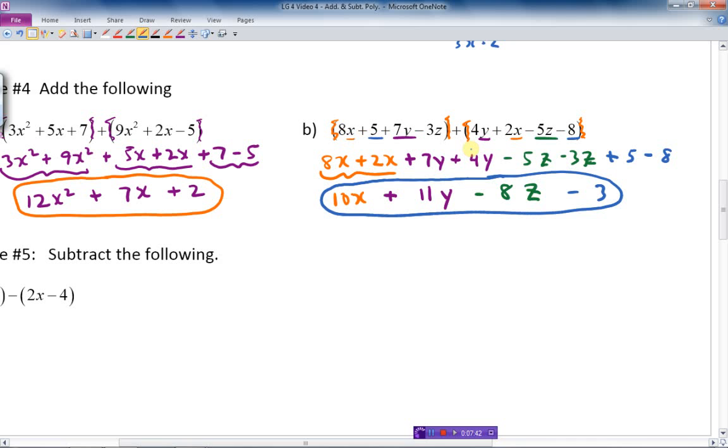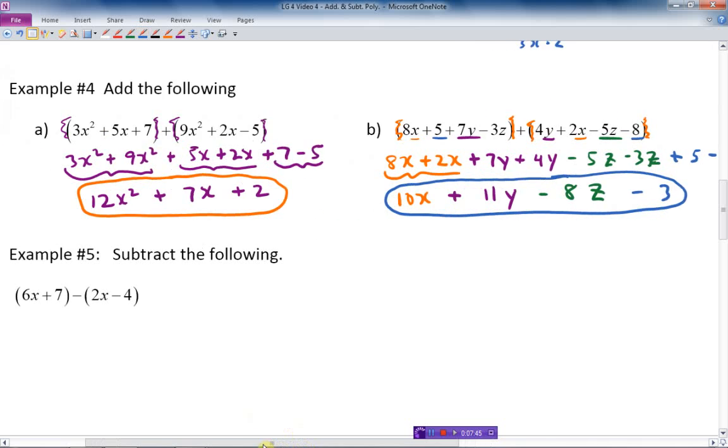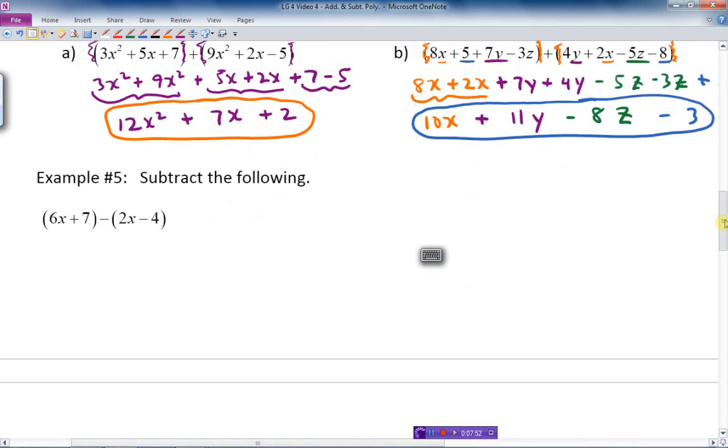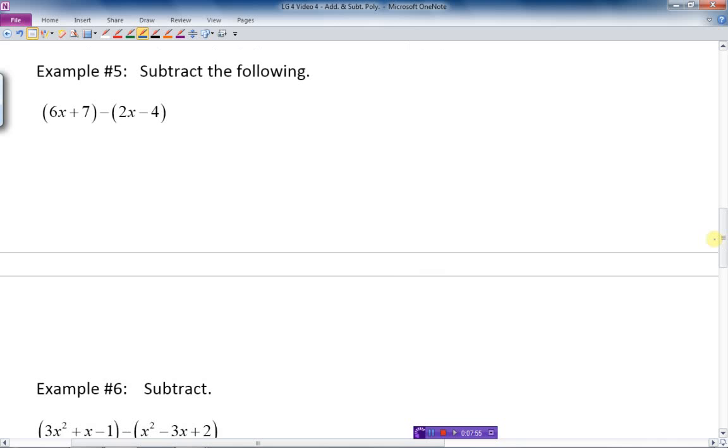Now let's do a subtraction — pay attention carefully, because this is where it can get tricky and people start making mistakes. The first bracket has nothing in front, so I write 6x plus 7. But the second bracket has a minus sign in front — it's almost like having a negative 1 multiplying everything inside, which changes all the signs. So the positive 2x becomes minus 2x, and the minus 4 inside becomes plus 4.